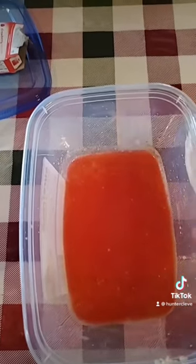Add some water to it, then put your weenies in there, then shake it up real good. Then put it in the freezer. Follow for more.